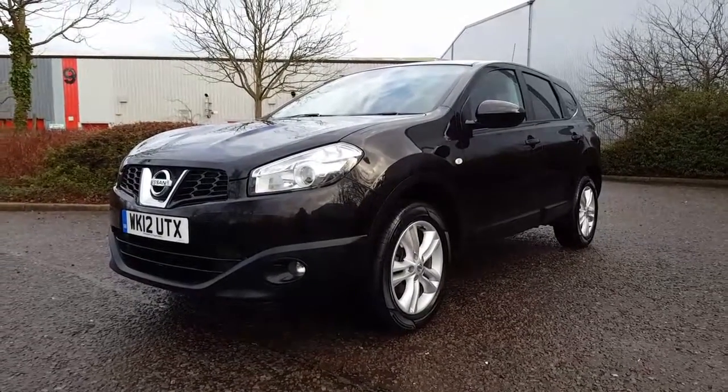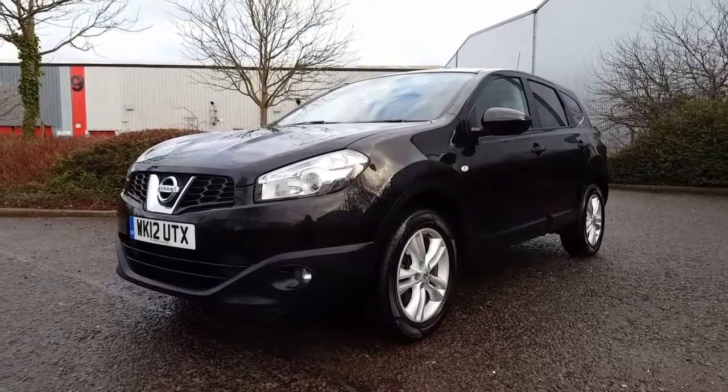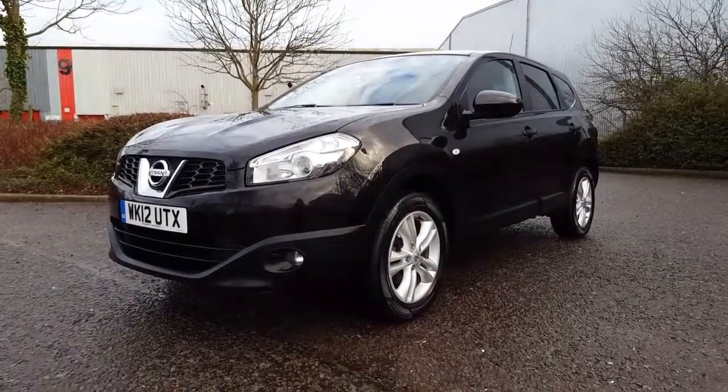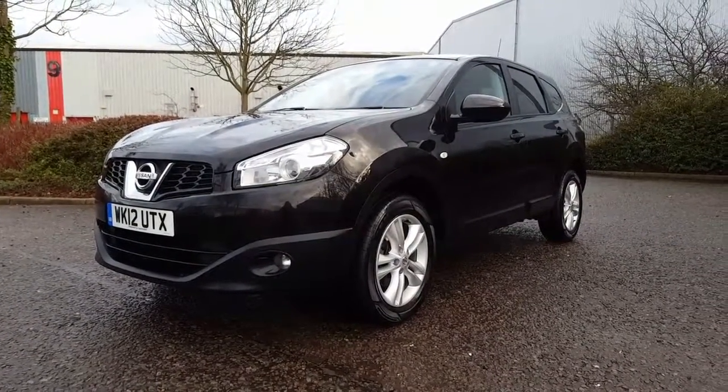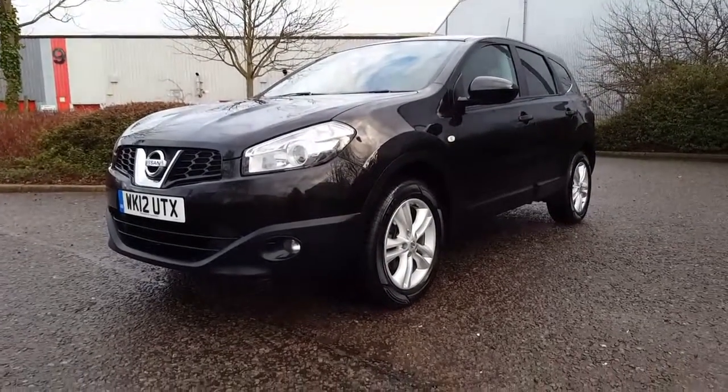Hi and welcome to the sale of the Nissan Qashqai Plus 2 1.6 Ascenta model. It's in black, it's had two previous owners, it's got two keys, full book pack, and a locking wheel nut.